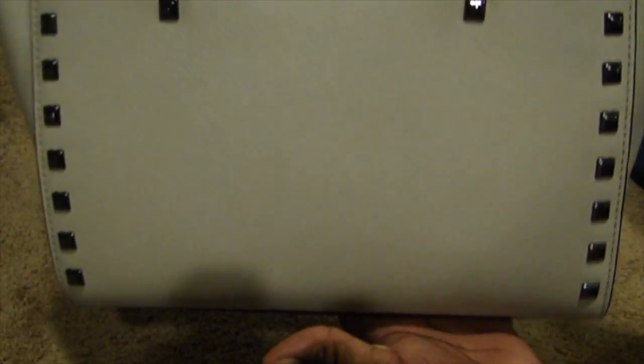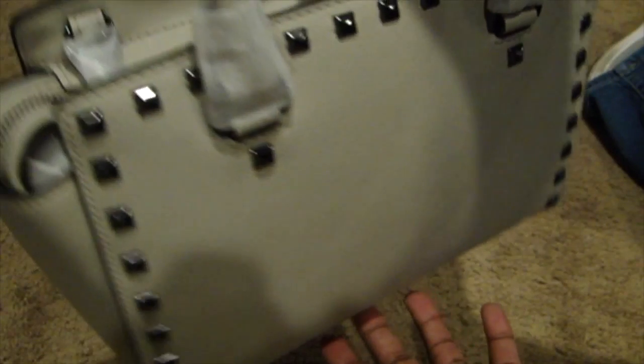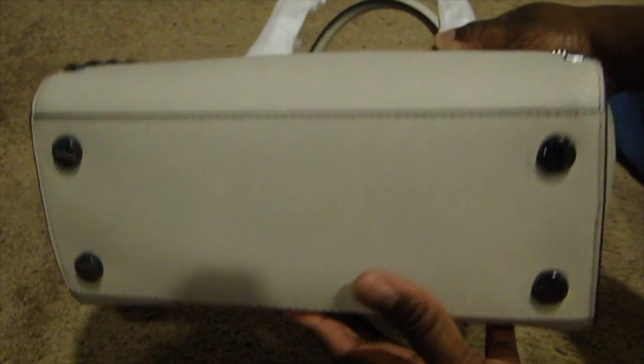Let me show you all the bag. Here's the front, and here are the sides. This is the size medium — it comes in large also, and I think it comes in a smaller messenger bag too. I got the medium; I didn't want the larger one. Here's the bottom — it does have feet on the bottom, really nice.